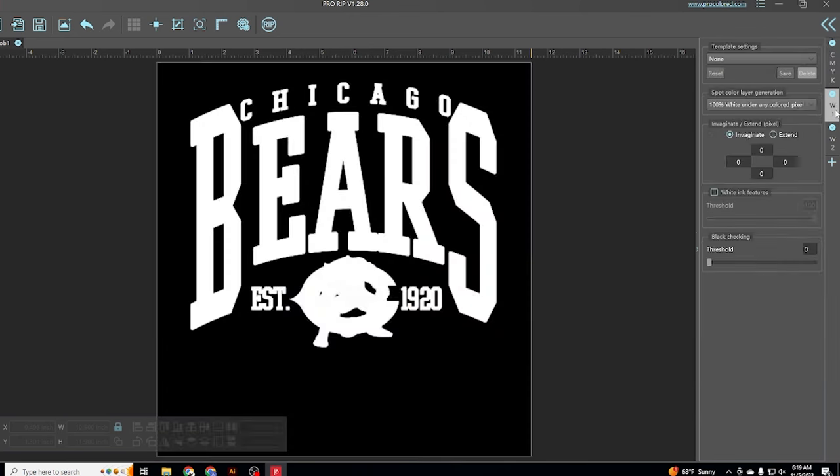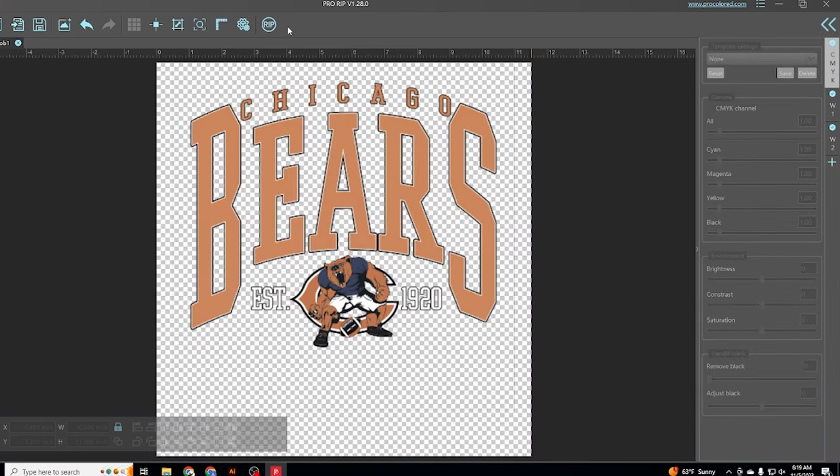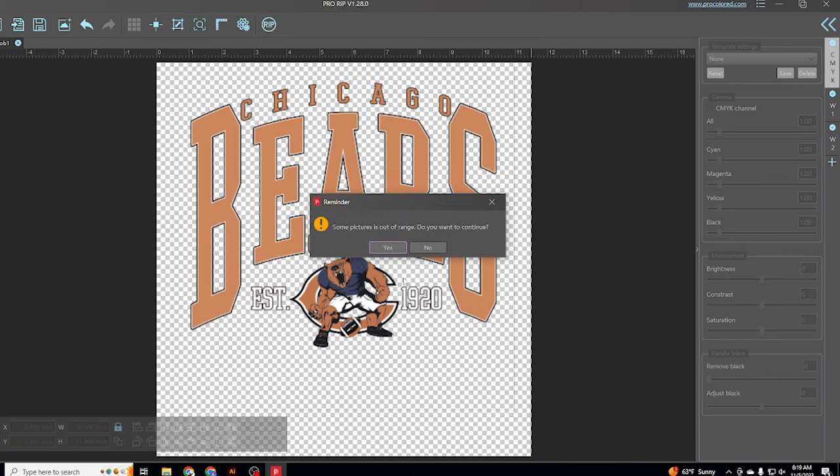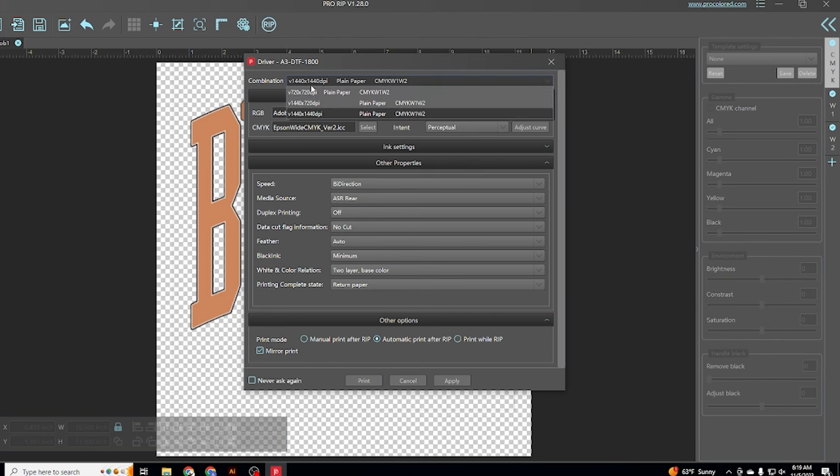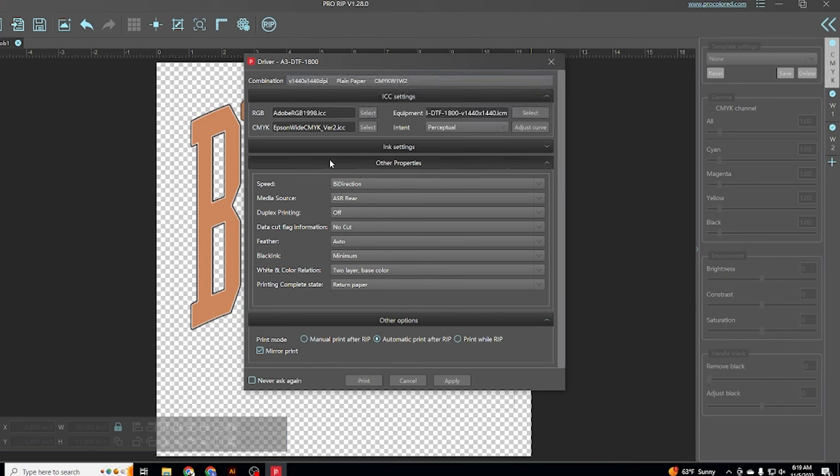Then on the top right you're going to see that there are the CMYK and two white layers. You want to make sure that looks good before you press the rip button on top, which is then going to bring up your printing options. You can pause right here to see what my settings are.